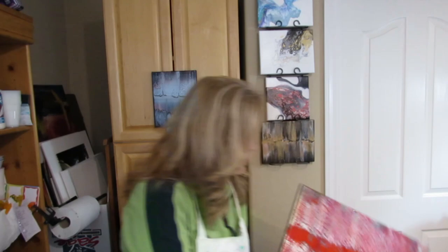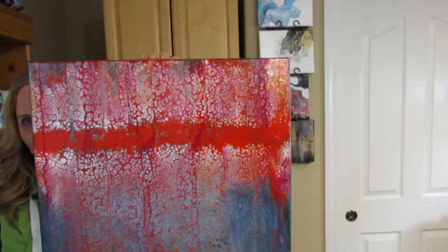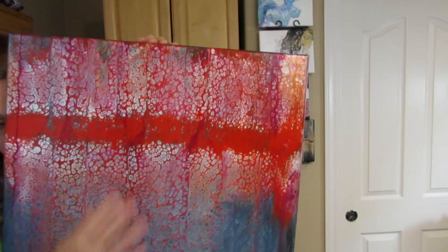Here's another one. On this one I did put silicone in the red on the swipe, and this was a process. I really screwed up — I just kept working it until I got this, and I think it turned out pretty cool. It's nice and dry. I need to varnish them and back them.